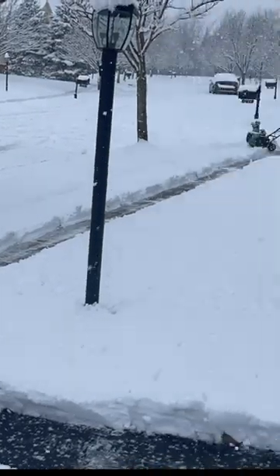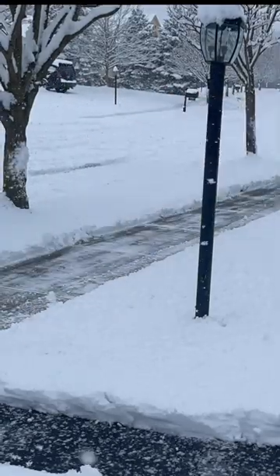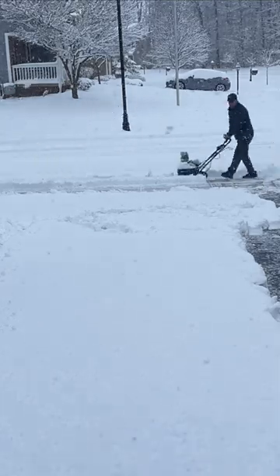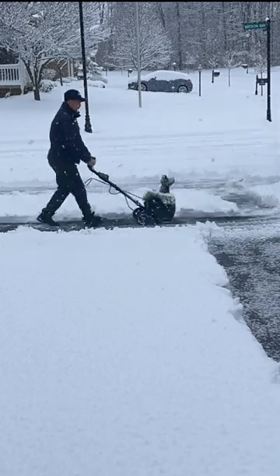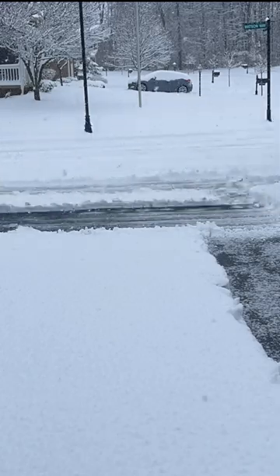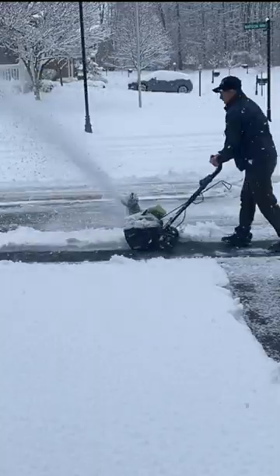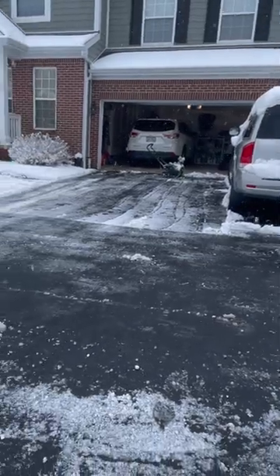So it took me a few minutes to get the hang of this, but as you can see, once I stopped kind of pushing and letting up on it and just gave it a steady push, this thing really cut through the snow far better than I expected. And this was really quite wet, dense snow that was four to five inches deep, but overall it really did a great job and far exceeded my expectations.